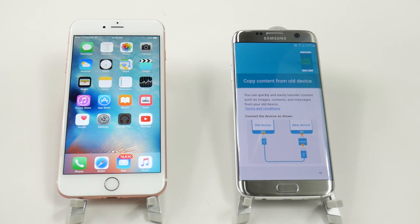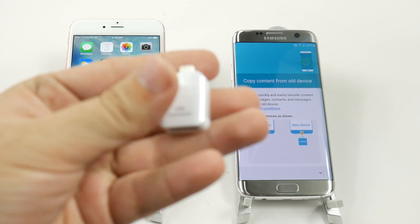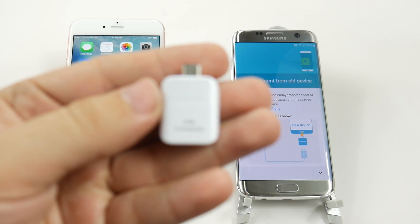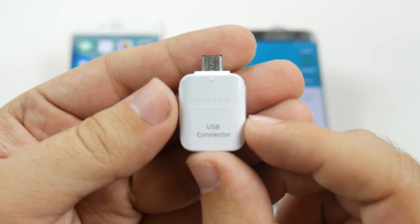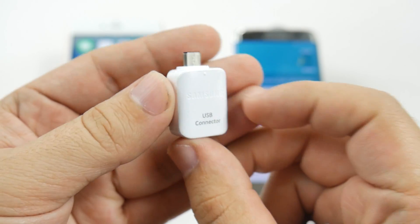Now this is very simple. Your new Samsung S7 comes with this beautiful little adapter right here and you can think of it as a transfer cable, but really it's called an OTG cable, or they're just calling it a USB connector.